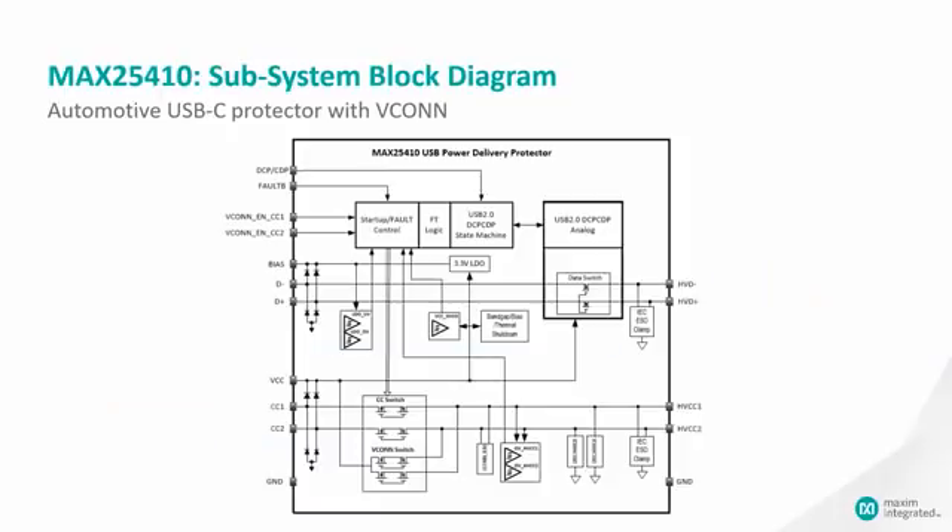The internal subsystem block diagram is shown on this slide. You can see the different signal chains through the part. The D+ D- chain starts with the high voltage version on the right — HVD- and HVD+ — goes through the protection data switch, with the optional USB charging block, and then through the different protection blocks to the low voltage side D- and D+ pins.